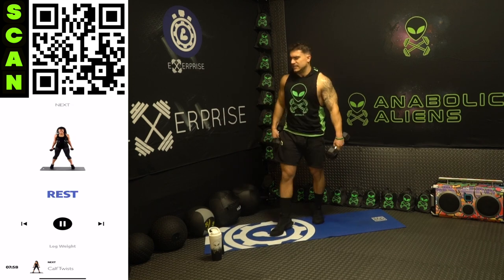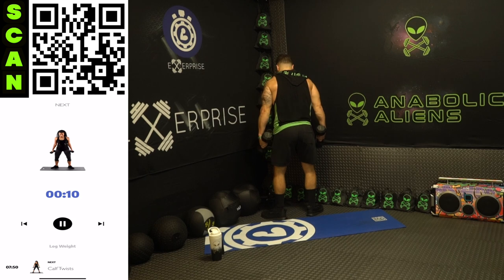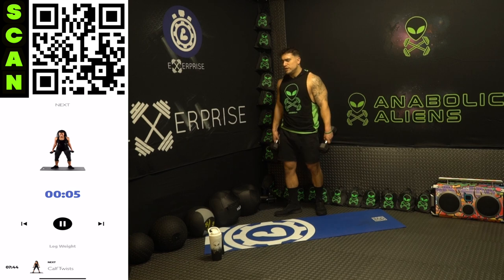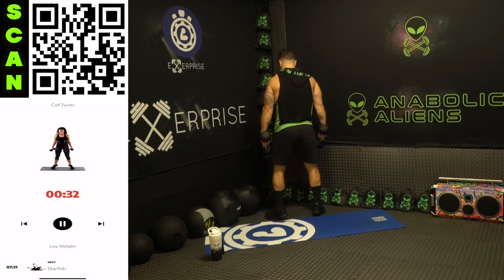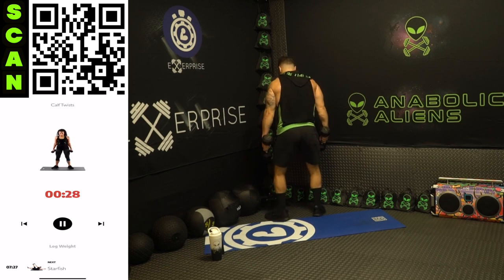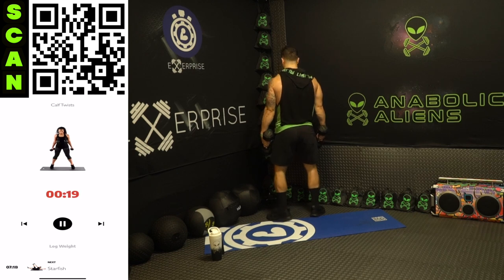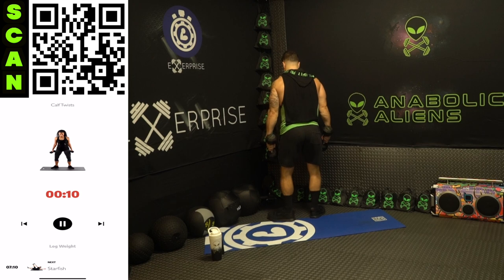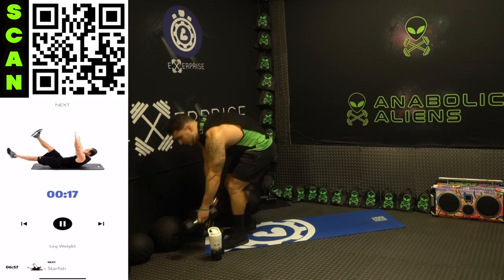Shake it out. Now we're going to those calf twists — remember aliens, you're twisting inward, the toes are angled out and you twist in, just like that. Next up calf twists, really feel those calves engage. Three, two, one, next — twist in and back. You're twisting on those toes with those calves engaged. Squeeze it, twist up there. Half time — hold it for a second at the top to maximize that squeeze. Three, two, one, rest. Shake it out — it's way harder than it looks.